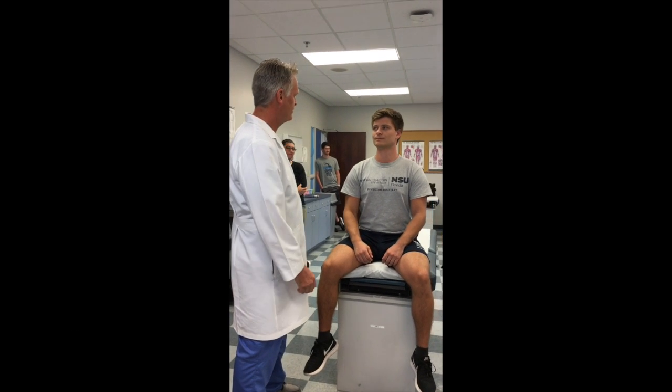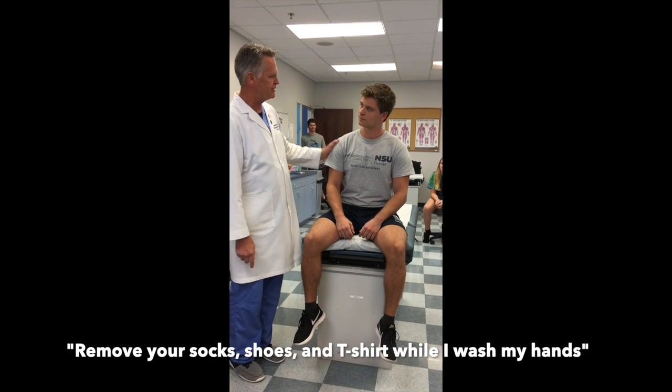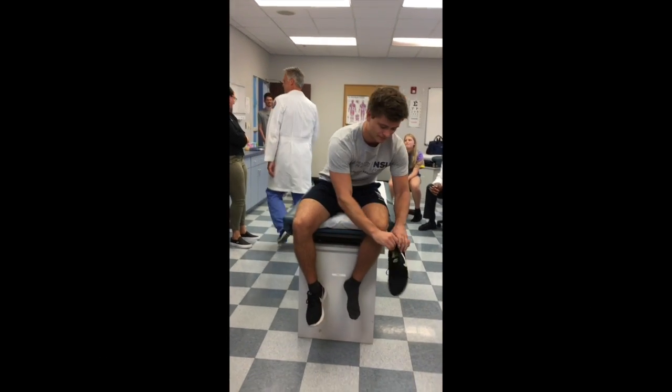We're going to do a musculoskeletal exam on you. So if I could get you ready — remove your socks and shoes and your t-shirt. I'm going to wash up. Come on over.